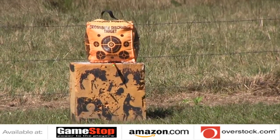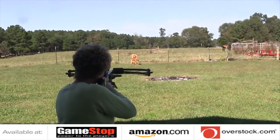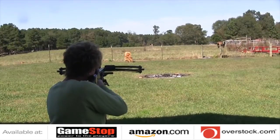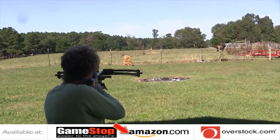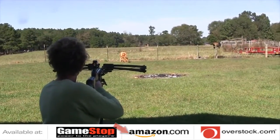Good shot! Alright, shot number two — tuning up before me and Miss Tiny goes deer hunting this afternoon. Good shot, bullseye!